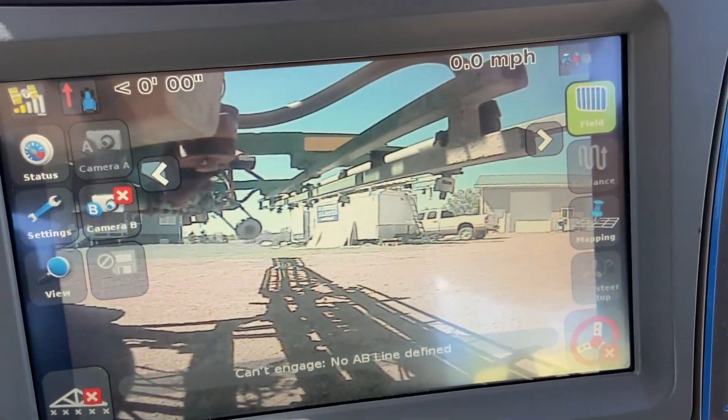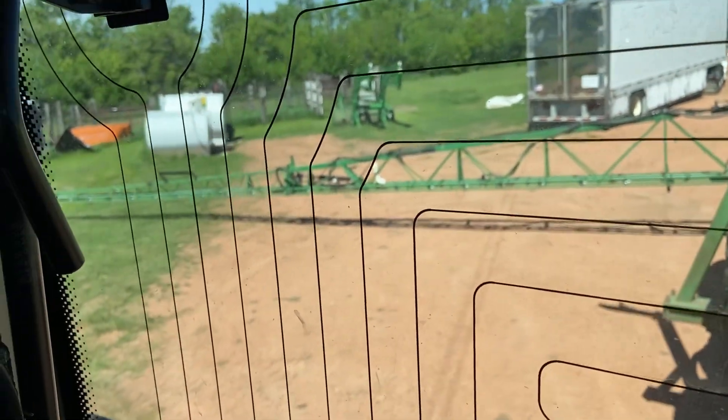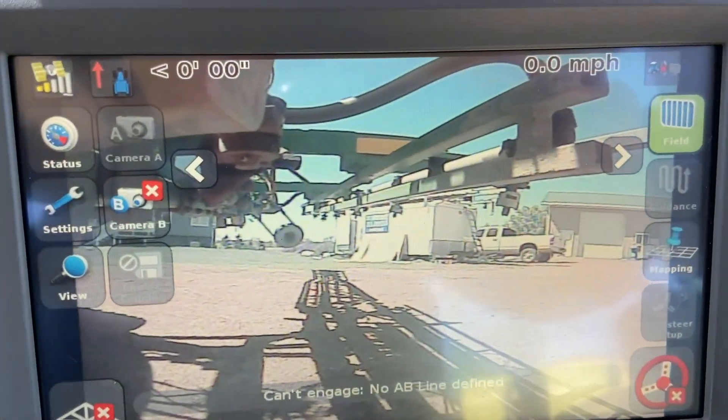It looks really good. So I'll be able to tell if I have any spray nozzles plugged. I can see all the booms on each side from in here, but not the back one.